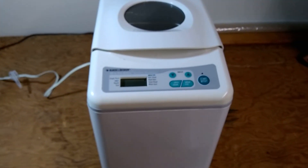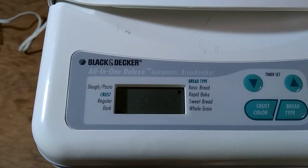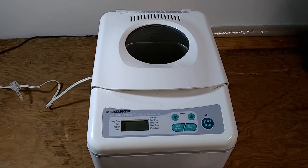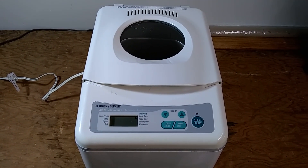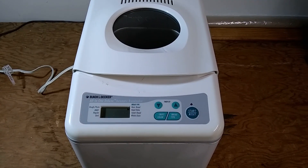This is a vintage Black & Decker all-in-one deluxe automatic bread maker. I found it at the Goodwill for $4.99, but then it was 50% off, so I paid $2.50 plus tax. Really good price.